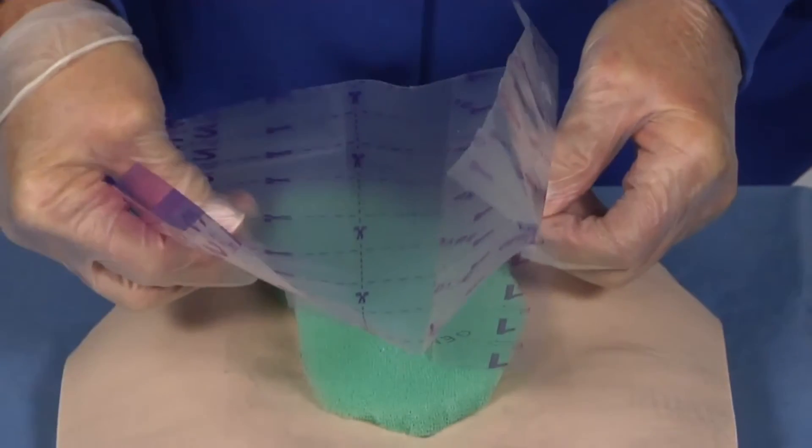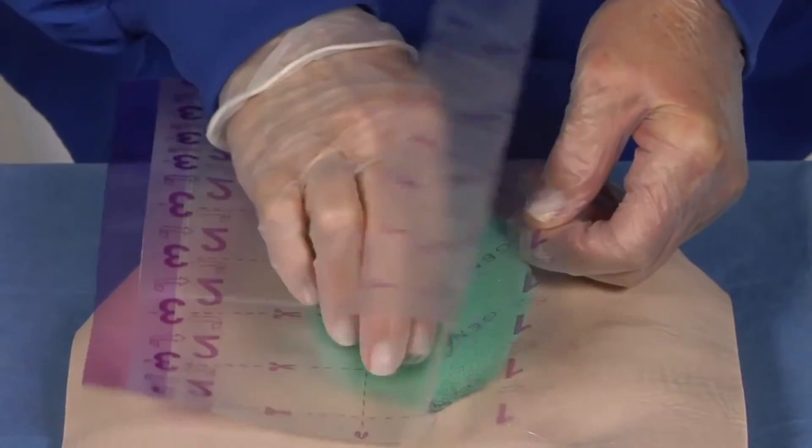Finally, apply the transparent dressing, leaving at least two to three centimeters beyond the skin edge.